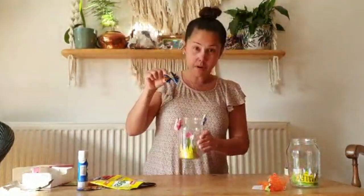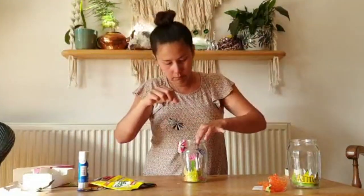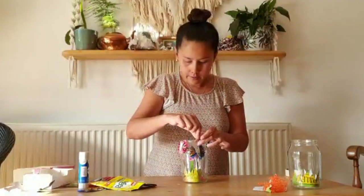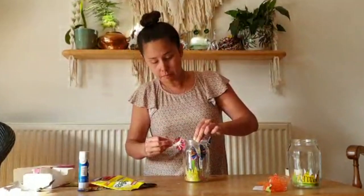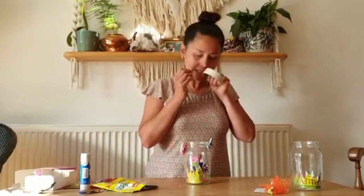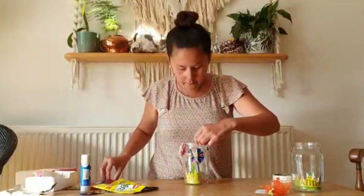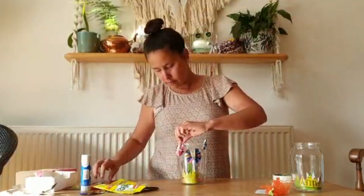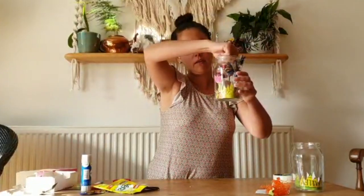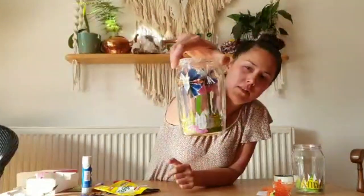Then you can take your butterfly and add it to the jar. Make sure it's not going to crash into one of the other ones — it is getting a bit crowded in there. Put them in the right way up and measure where you're going to place it so it doesn't bang into your plants. Then get a bit of sellotape and tape the thread onto the top of the jar. Maybe stick to two butterflies in your jar — I've got three in mine but it's getting crowded!